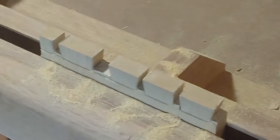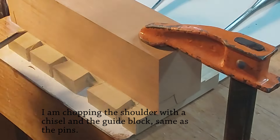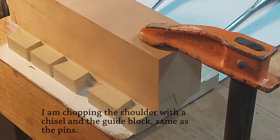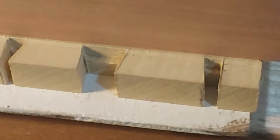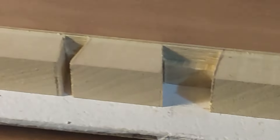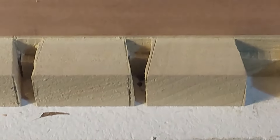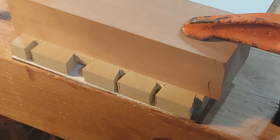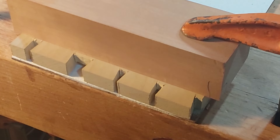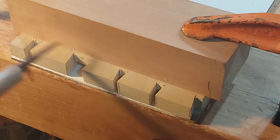That's how it looks cut. This is what it looks like when that first side is chopped halfway down. This is the other side — it'll be the outside of the box — and you can see that I extended the lines in with the knife, and now I'm going to chop down from the block.